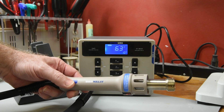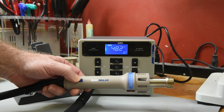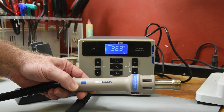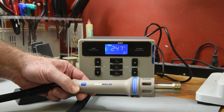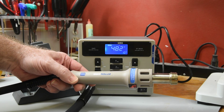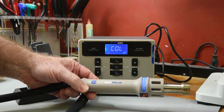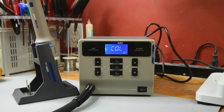The button on the handpiece turns it on and off. Holding down the handpiece button for a couple of seconds will switch it between cold air and hot air mode. Putting the handpiece in the holder will also turn it off, which is nice and I think a very important safety feature.